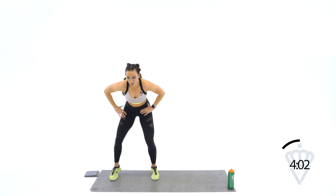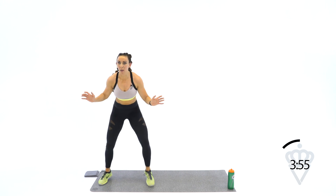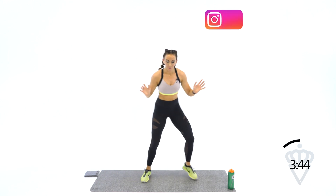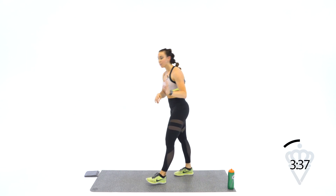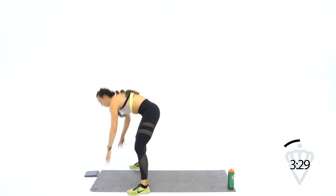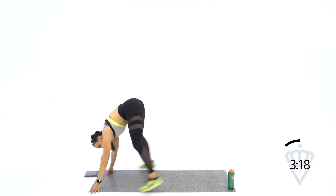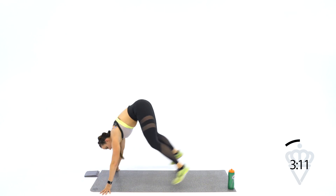Quick feet — hands on your hips, you're right here. 2, 1, let's go. Quick, quick, quick. Now let's move side to side — go for it. Quick feet, side to side. 4, 3, 2, 1. Second 20 seconds — burpees all the way to the ground, belly touch, come back up. 2, 1, let's go. To the floor, back up. 8 seconds, come on. 3, 2, 1.